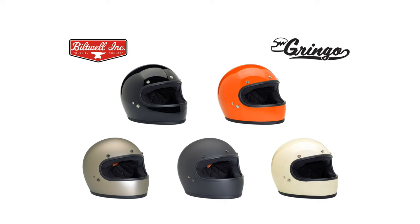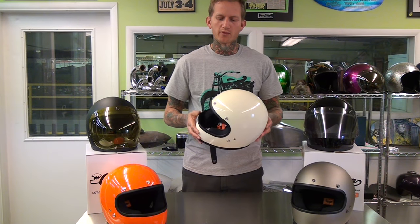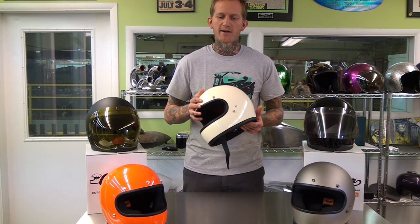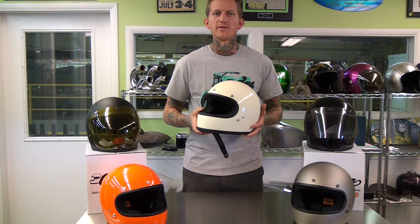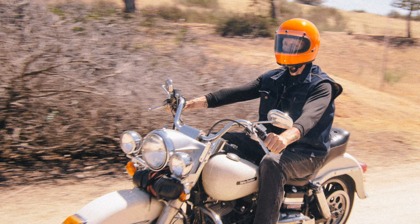It is a DOT approved helmet, but it ditches vents and all the over-contented features that modern helmets usually have while retaining the safety standards of a modern helmet. They have a firm nod to classic styling and are a nice helmet that goes well with custom bikes and vintage bikes alike.